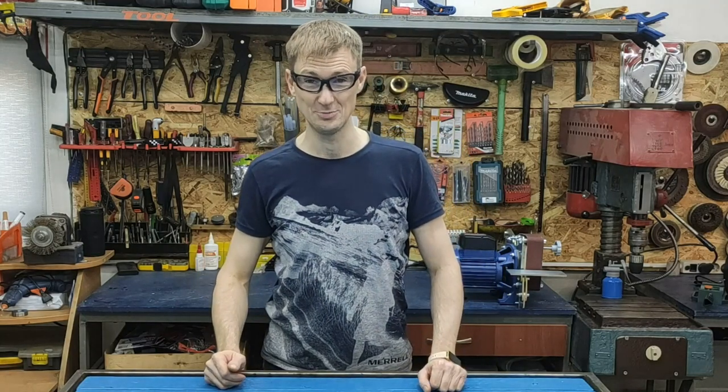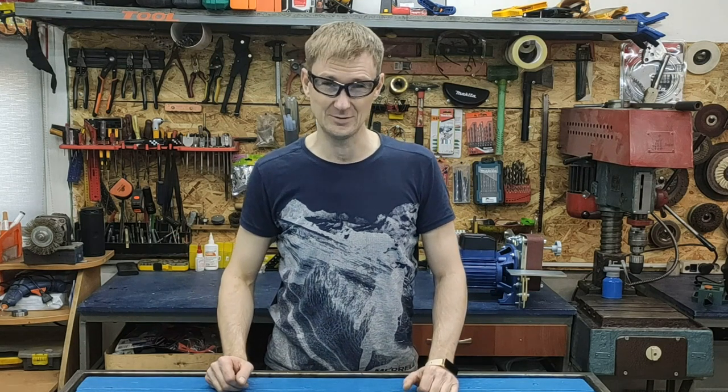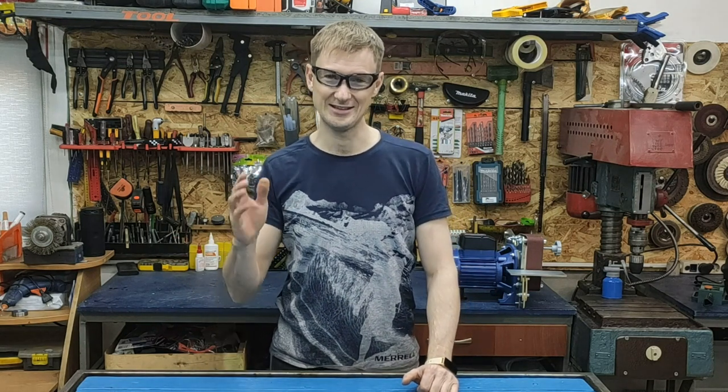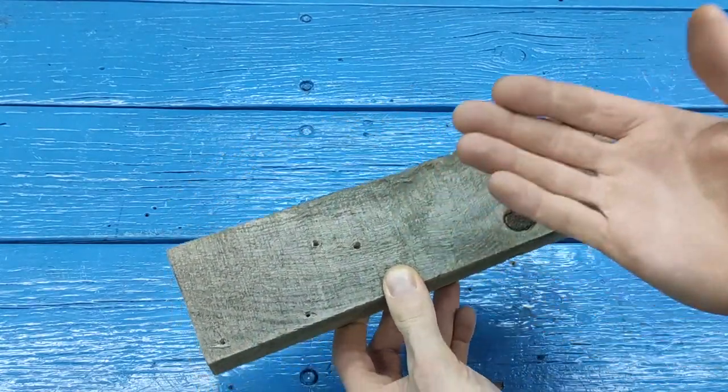My friends, hello to everyone. Today in this video I will show you how to make the simplest device for sharpening drills in your workshop. For the manufacture of this device, we will need an ordinary piece of board or a bar.